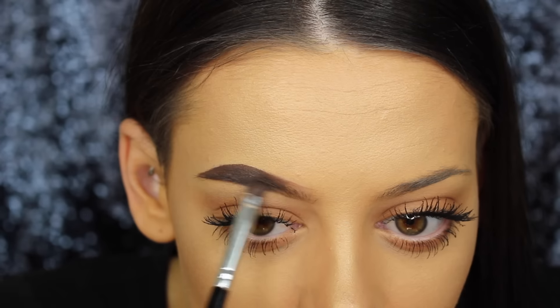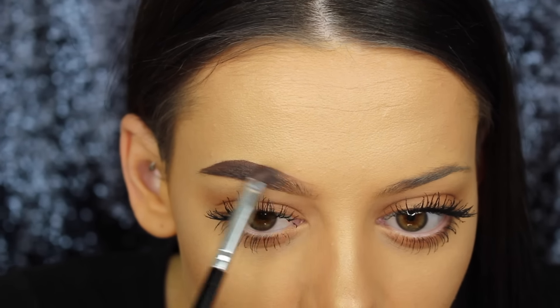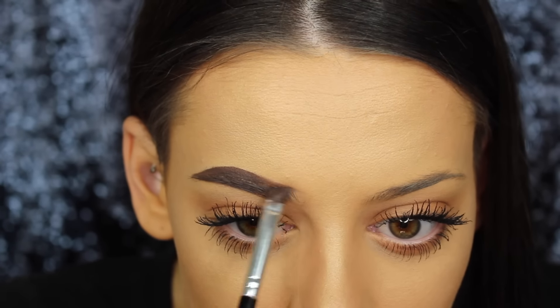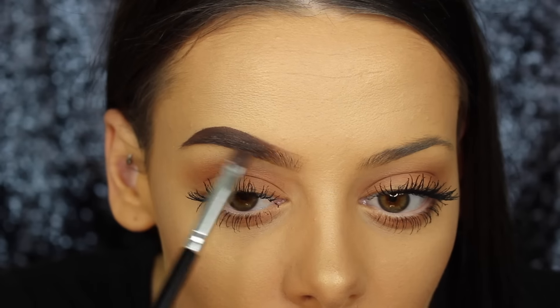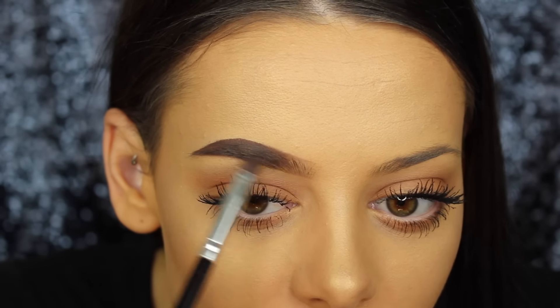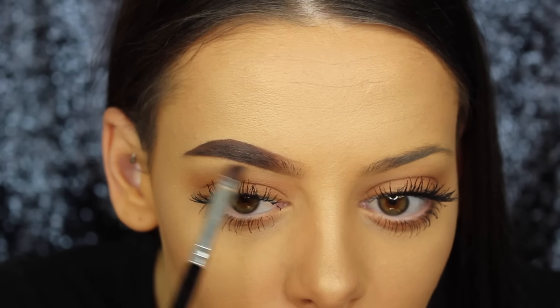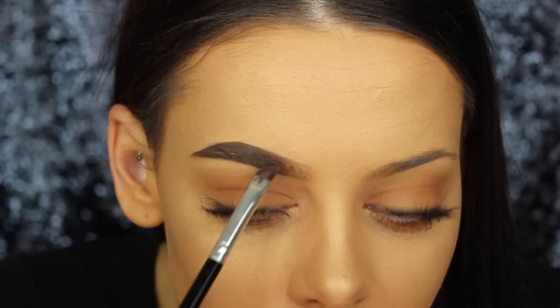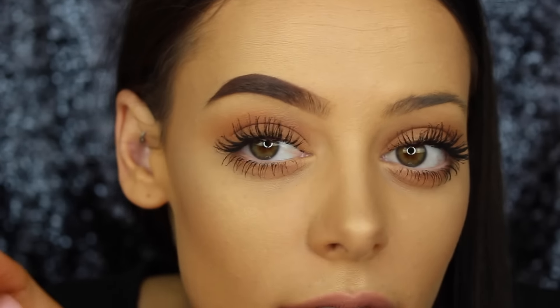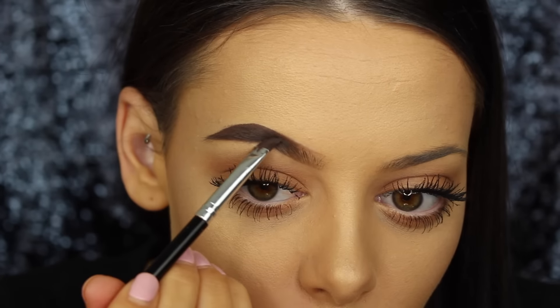Just fill that in really really lightly. You want to make sure that when you're filling this inner part of the brow that you can still see the hairs quite noticeably. Then we're just going to blend it all out — you can be a little bit heavy-handed if it needs blending. But I'm super light-handed on the inner part of my brow because it looks so much more natural. If you're heavy-handed your brow is just going to look super fake and not natural at all.